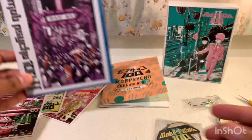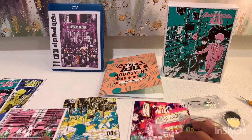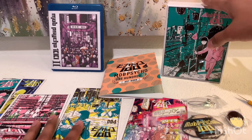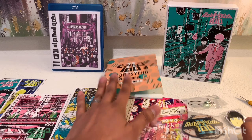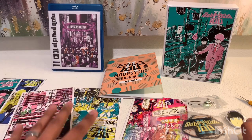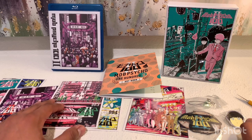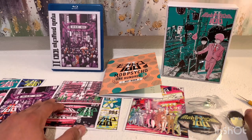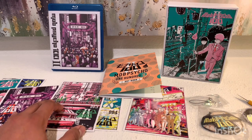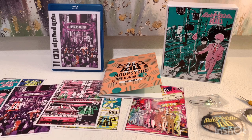All right, so that's pretty much it. As far as box sets go, this one is pretty nice. I do like the box that all the contents come in. The art book was pretty nice. The art cards weren't my favorite, but they still look nice. So overall I'm pretty happy with this purchase, and I'm definitely excited to give this series a watch. If you guys have seen this, let me know your thoughts. I hope you liked this video — please like, subscribe, and I'll see you guys in the next video. Thanks.